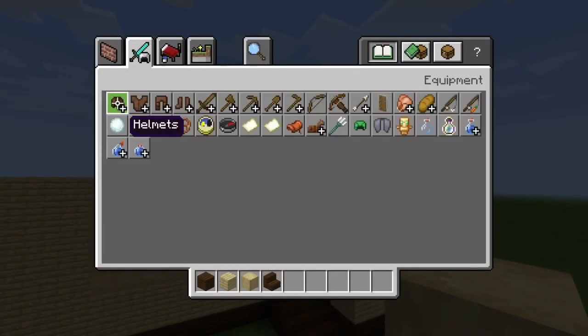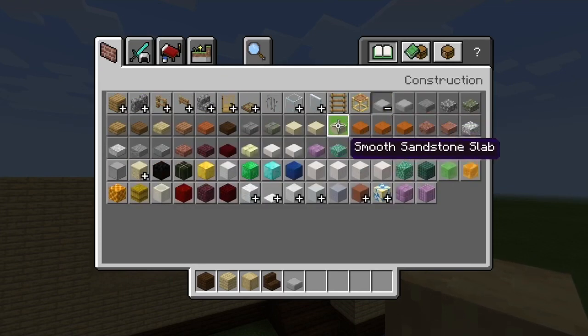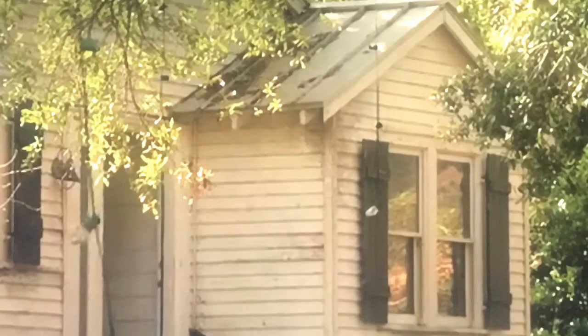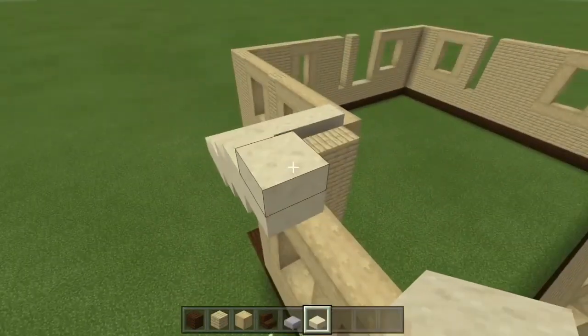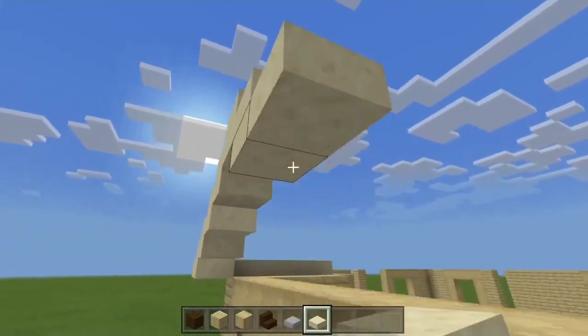For the roof, take some smooth sandstone slab and smooth stone slab — I went for the grey because as you can see from the picture, it's pretty grey. Then every block, go up by one slab until you reach the center, and then descend by going one slab every block as well.